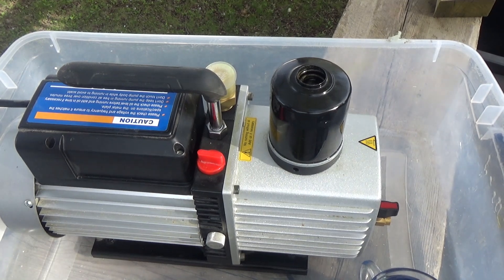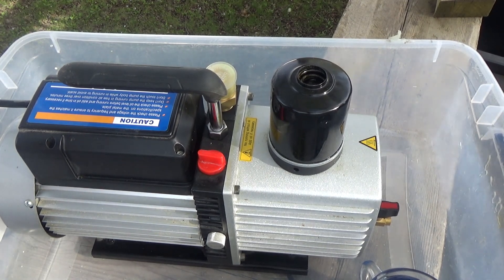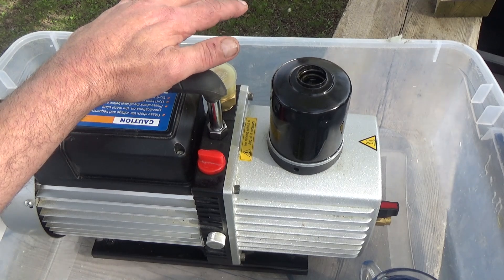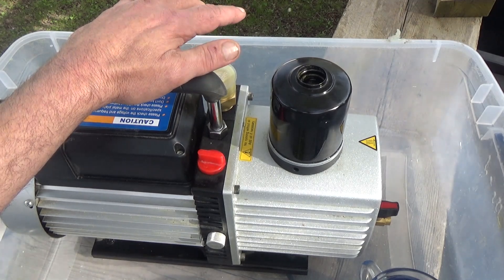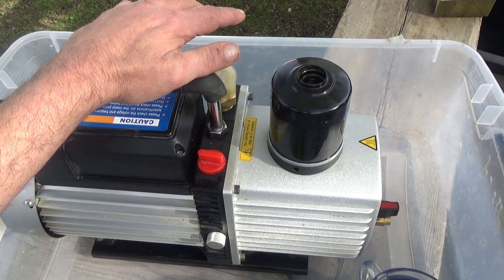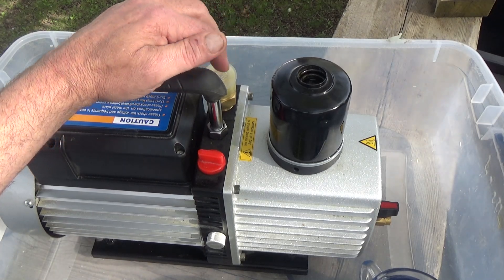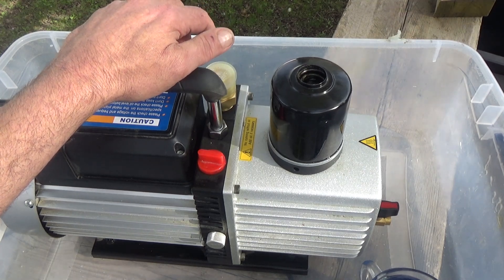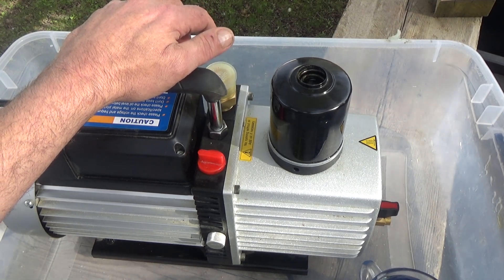Hello everyone. This week I've had major problems both with the load I was doing plus my pump. I thought my pump had gone bad on me. I've had the pump for almost two years, using it very regularly — twice, maybe sometimes three times a week. Last week it would get down to about 700 millitorr and then it wouldn't go any further than that.